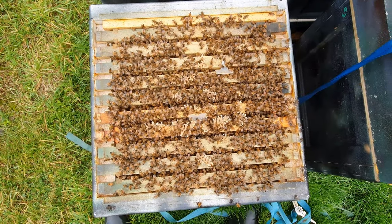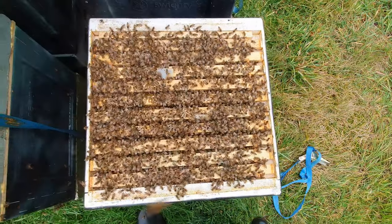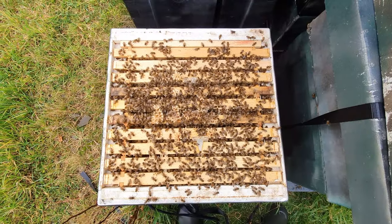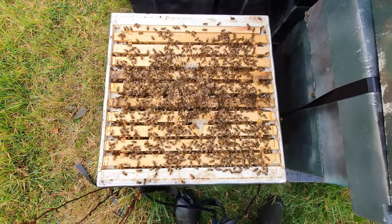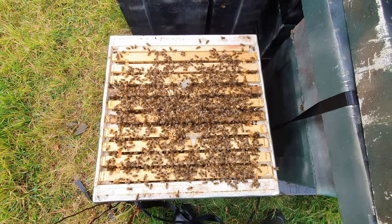Colony number one looking really nice and healthy — over 10 frames of bees. Going to get those apivar strips out now. Colony number two, again over 10 frames of bees, really nice looking colony. Now this colony here hasn't finished their syrup — maybe slightly weaker than the others — but still a full 10 frames of bees, really, really healthy. It doesn't matter if they're a little bit smaller; these are really big, strong colonies.